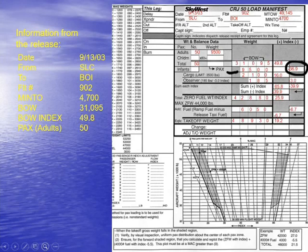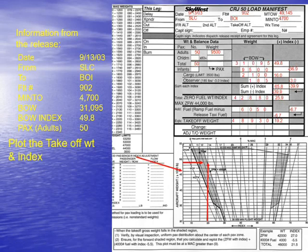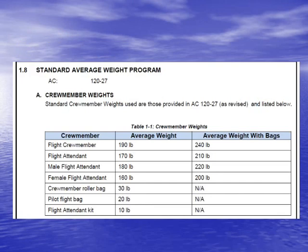At this point the crew is going to add up everything else on board, including the fuel and an index number for the fuel, and then we end up getting a takeoff weight and a takeoff index. The crew can then take that takeoff weight and takeoff index and plot it on this part of the load manifest, where we have the weight and index for the airplane, and make sure it is within the weight and balance envelope. In the next video I'll cover the MD-80 and that weight and balance program.